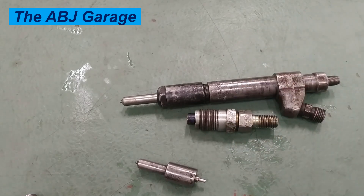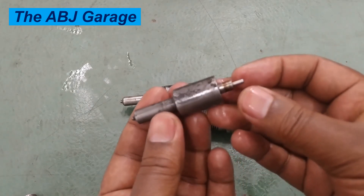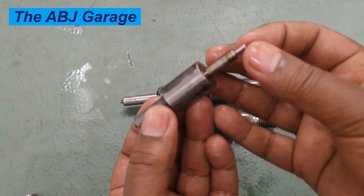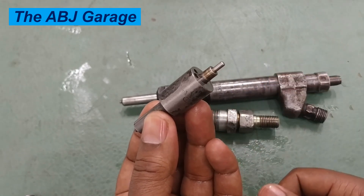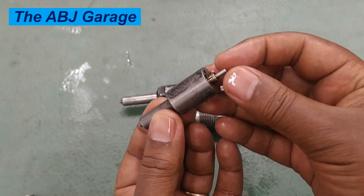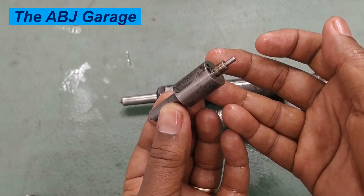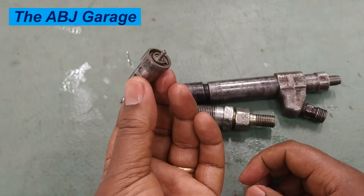The fifth inspection is the valve slide test. The valve slide test is done to see if the needle is sliding freely. First, clean the nozzle and the diesel needle. Then tilt the body 60 degrees to the horizontal, pull the needle up one third of its length, and release it — it should slide back by its own weight. If it is not sliding by its own weight, it means there is a problem and it needs cleaning or replacement.